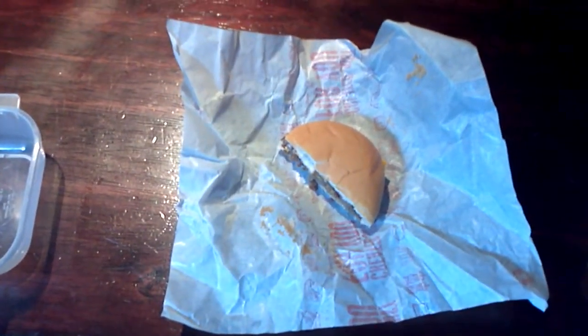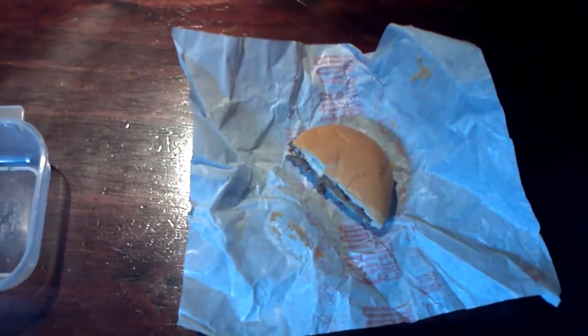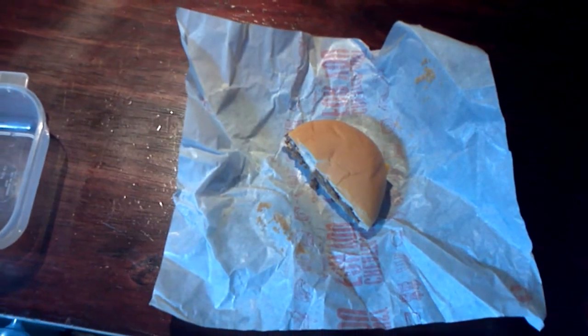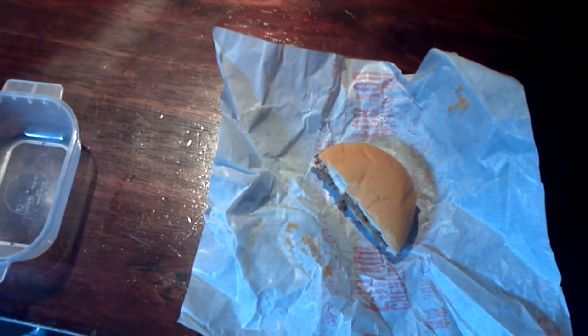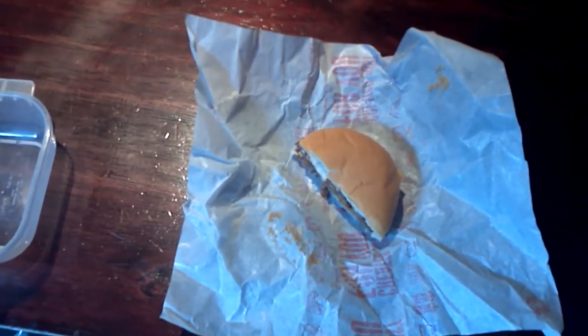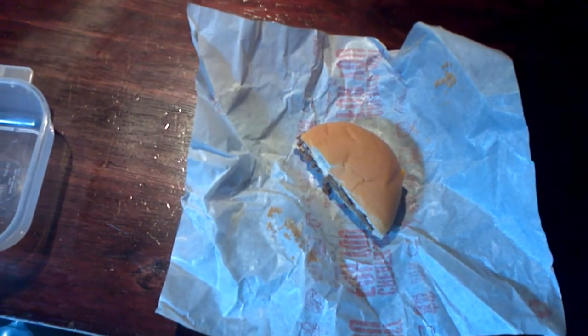I was recently reading a book and the author was talking about the same thing with a McDonald's burger. He had kept this burger for years and years, and in the midst of cleaning one night, the cleaning crew apparently either threw it out or ate the burger, and he was just left with the container he had stored it in.